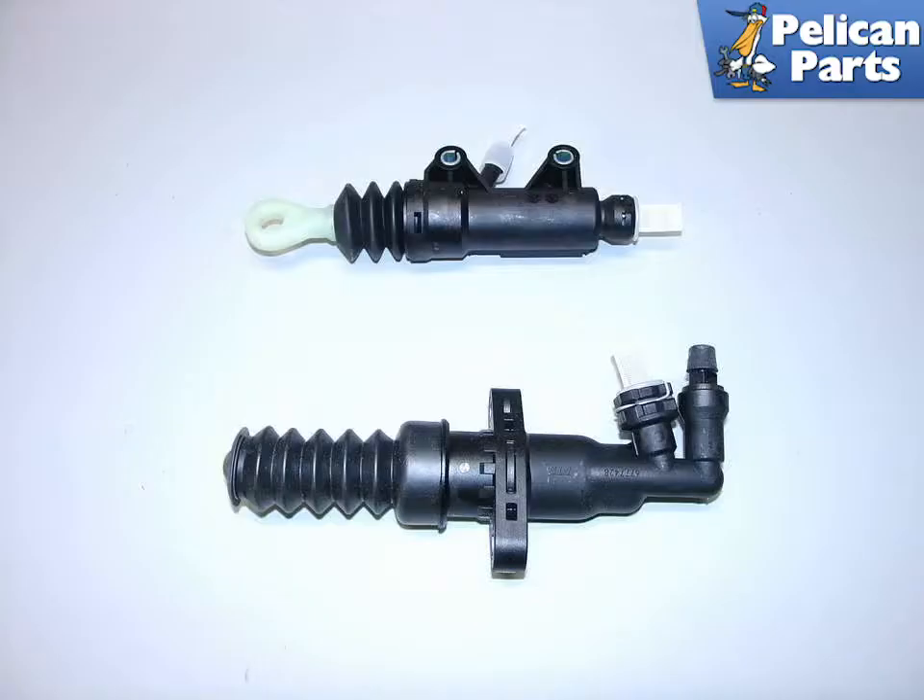To perform this job you will need to first safely raise and support your Mini. Please follow the link provided at the end of this video for additional assistance with that task.